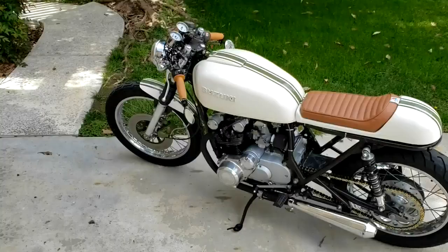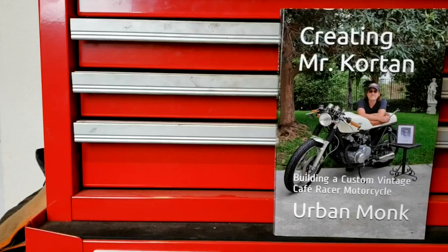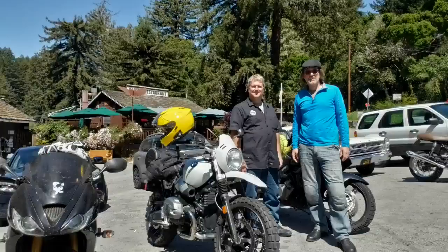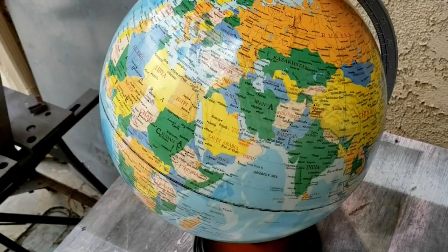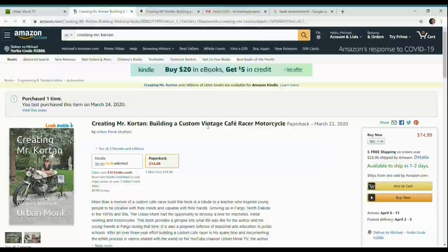If you like motorcycles, custom builds, or just like a good story about a man's three-year effort to build a tribute to his childhood teacher, get a copy of Creating Mr. Corton. In it, you'll learn how this man changed this man for the better, how he took raw material and built something amazing, how these guys became lifelong friends and enthusiasts of motorcycling and craftsmanship, and how the name Urban Monk originated. It's available from Amazon in both paperback and e-book, or through a link on urbanmonktv.com.